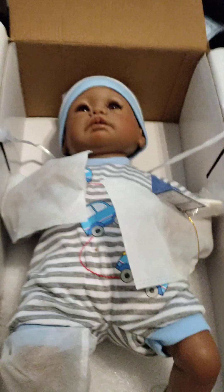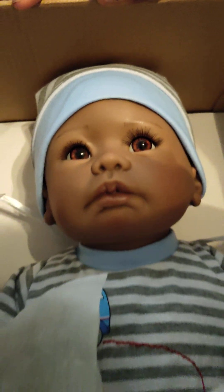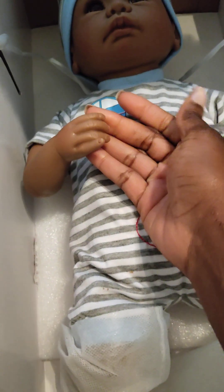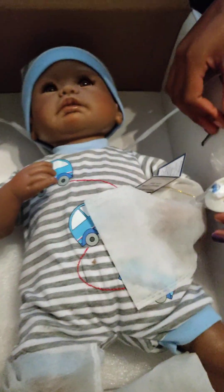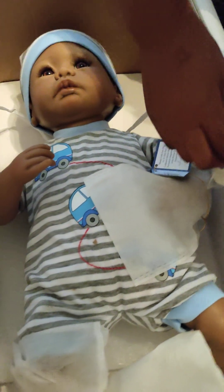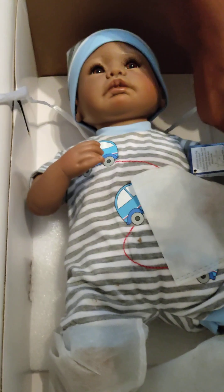Hello. Look at that little mouth. Oh, my gosh. He's so cute. Look at the long eyelashes. Those are long fingers. Hey, cutie. He has a pacifier. Oh, my goodness. Let us see this little baby.